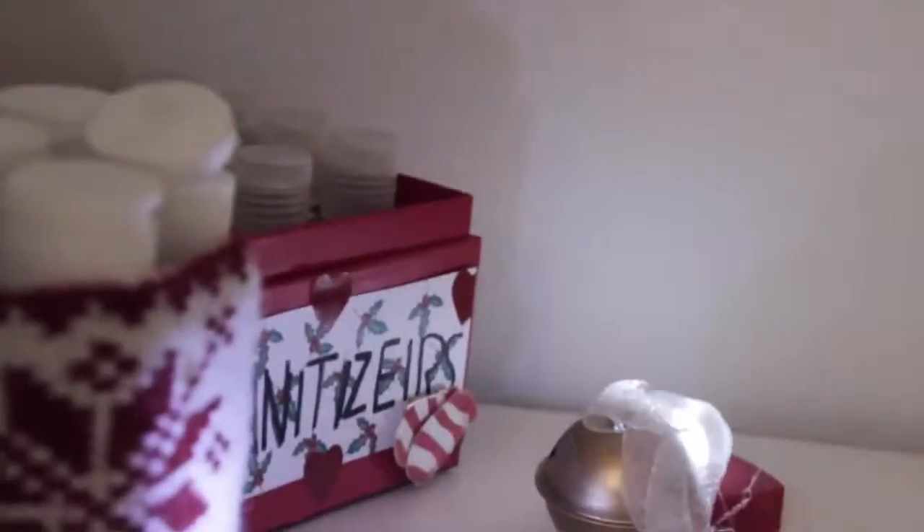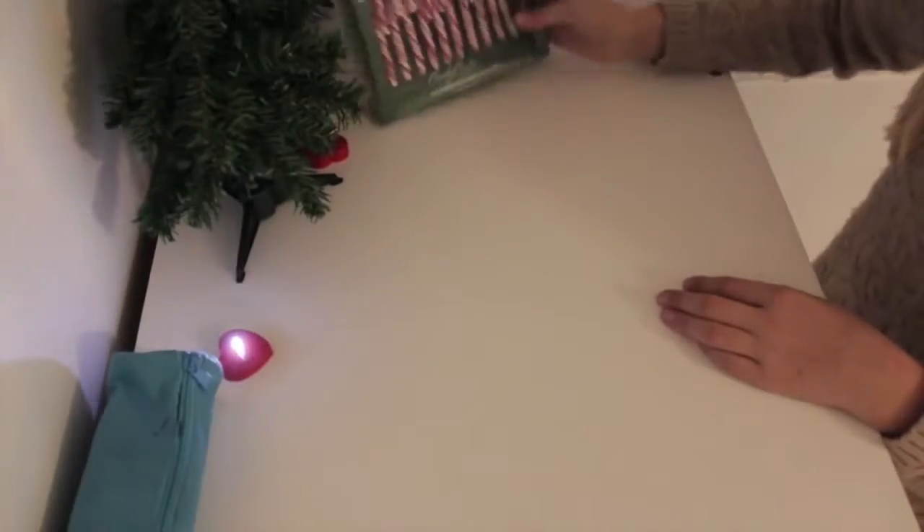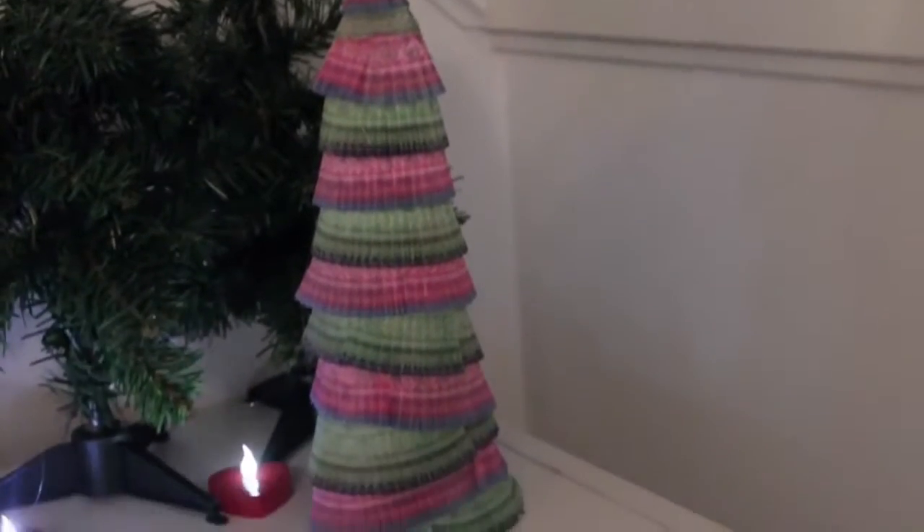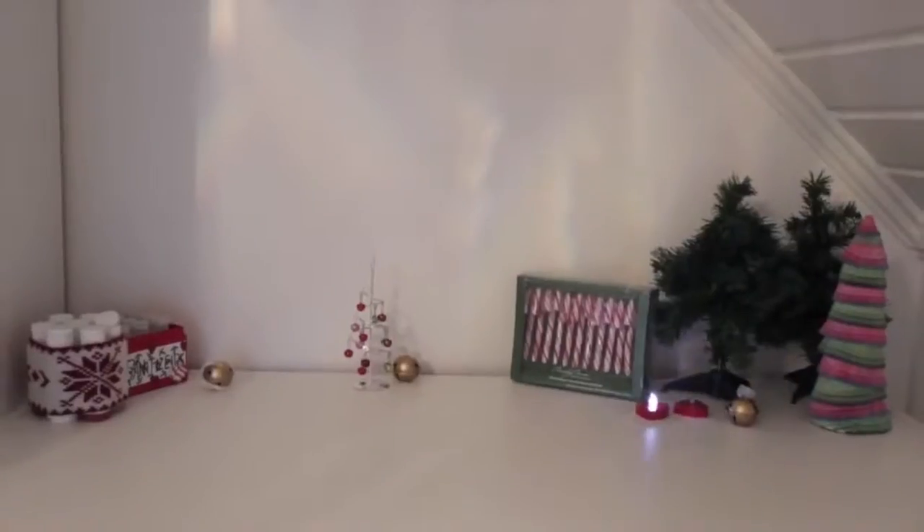Lastly, to finish off the top of my drawers, I added some Christmas trees and candy canes to spice it up a little, and I also placed the cupcake liner Christmas tree that I made. I think this just completed my room — it's complete!